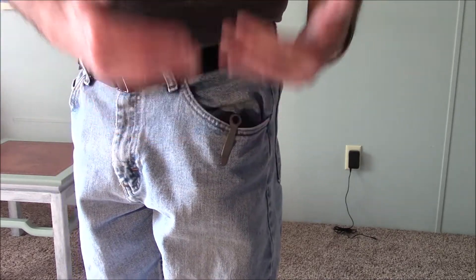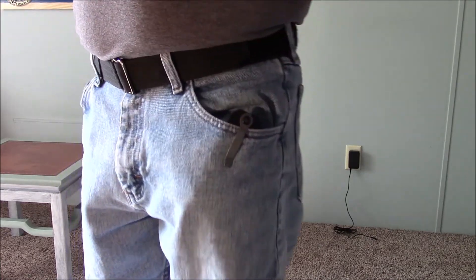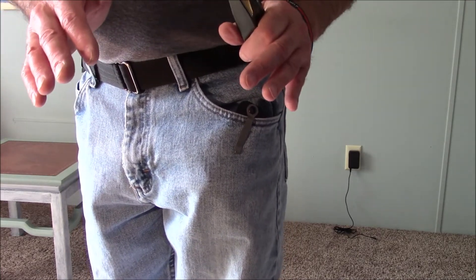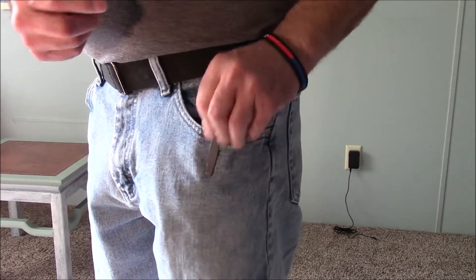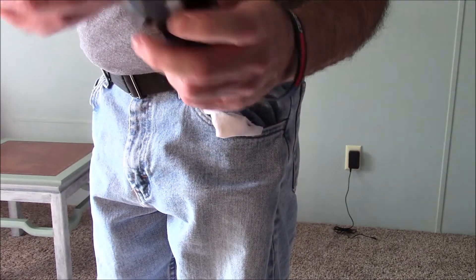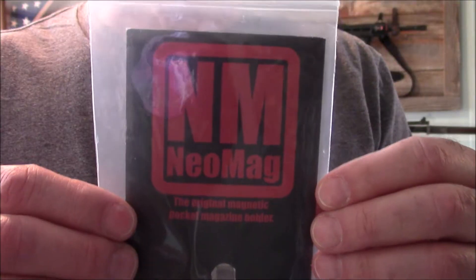That does kind of sort of work, but I don't want to have to be thinking about this. God forbid if I need an extra magazine, I want to be able to reach in there without having to use my other hand. If you've ever been in a life-and-death combat situation, you know that everything slows down and you get tunnel vision — the last thing you want to be thinking about is whether you need to push on the back of your pants for the Snag Mag to work correctly. Not to mention it keeps falling down inside. It's too loose. This one we can toss — I don't like it.